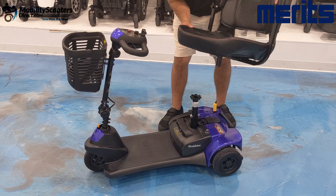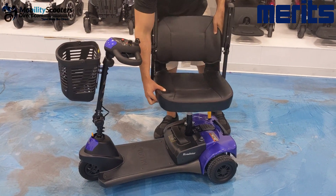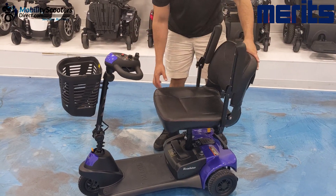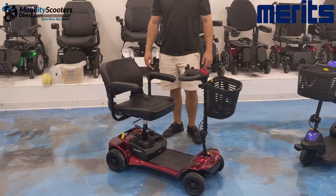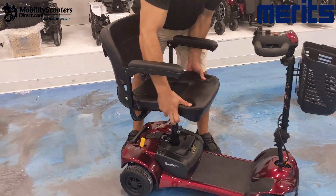The seat has a male connector on the bottom which slides into the seat post. You do need to engage the rotation lever when putting the seat in — if you do not have that rotation lever up, the seat will not lock in and you won't be able to use the rotating feature.